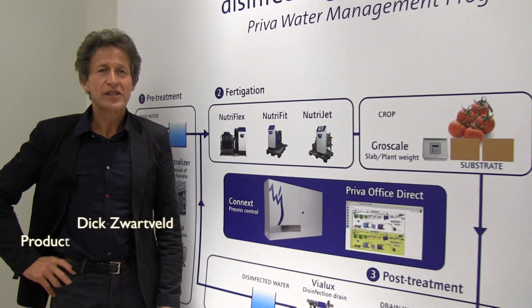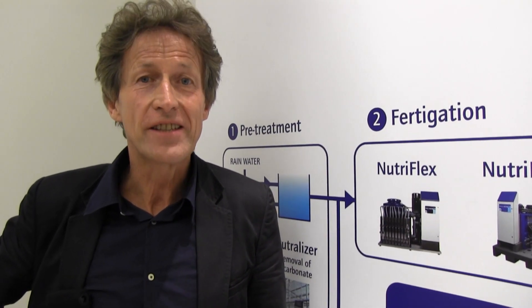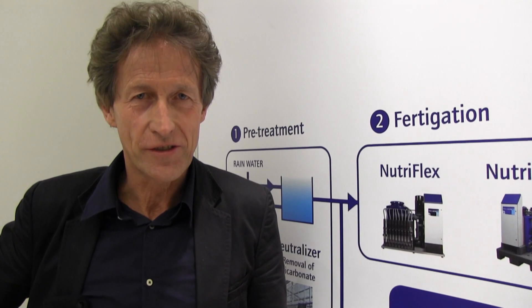Good day, my name is Nick Schwarzfeld. Prieva is a leading company in sustainable water solutions. Prieva products offer the possibility to prevent spilling of water and nutrients.